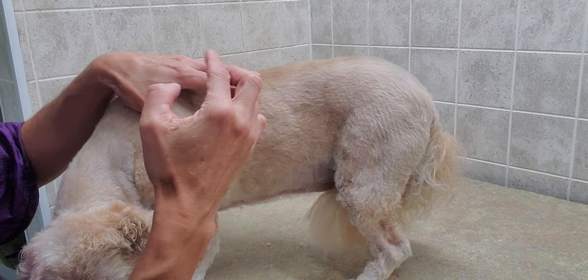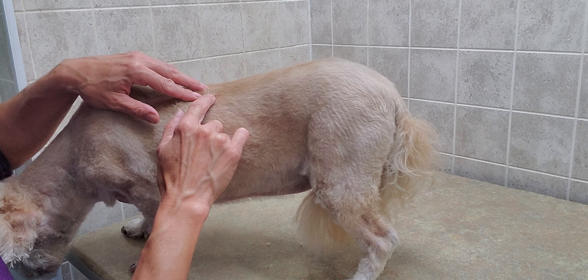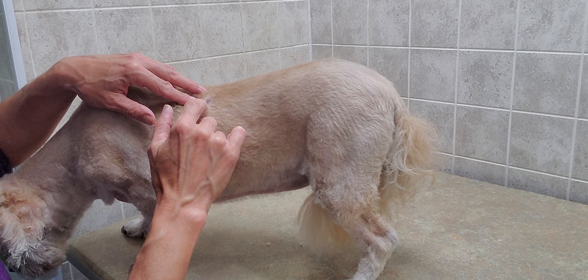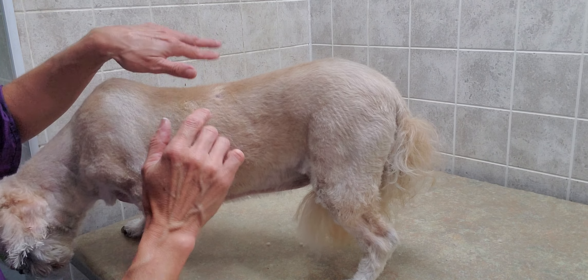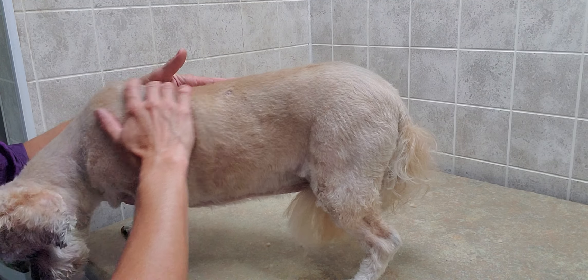Rub it in to make sure you get it in there, because the wart is uneven and has many little crevices. You want to make sure it actually goes into the crevice, because it's hard to see where it's bleeding, so you just kind of push it in there — and that should stop the bleeding.